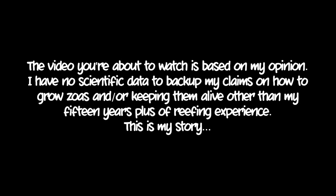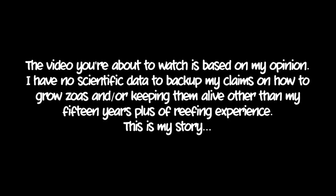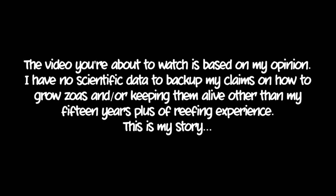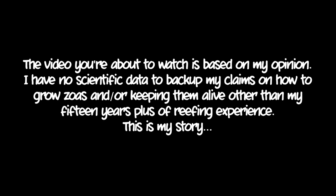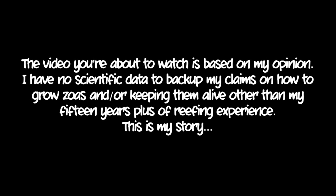The video you're about to watch is based on my opinion. I have no scientific data to back up my claims on how to grow zoas or keeping them alive, other than my 15 years plus of reefing experience. This is my story. What's up, Hollamaniacs, welcome to another episode of Holla at Your Reef Boy YouTube video.